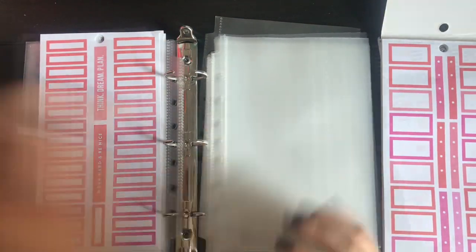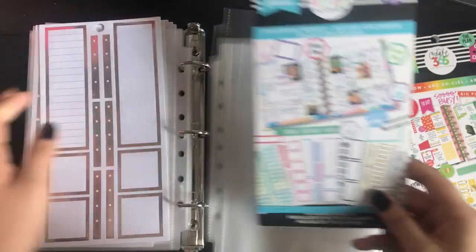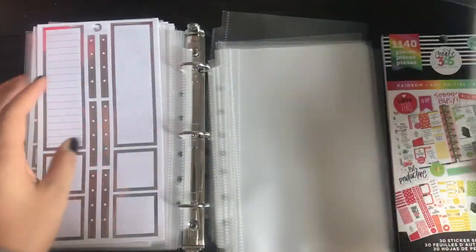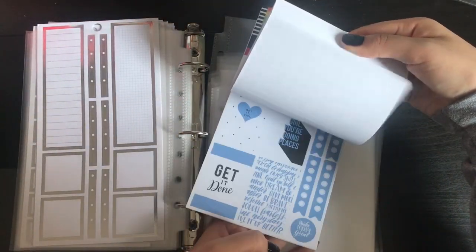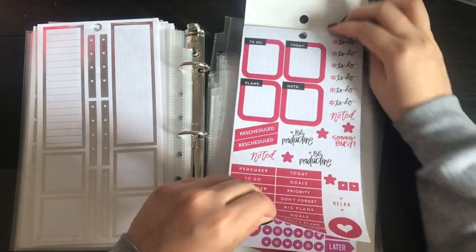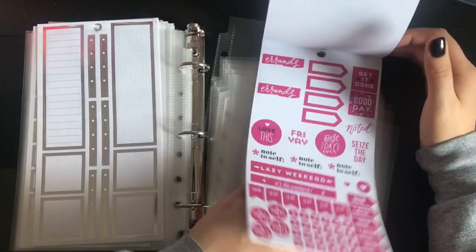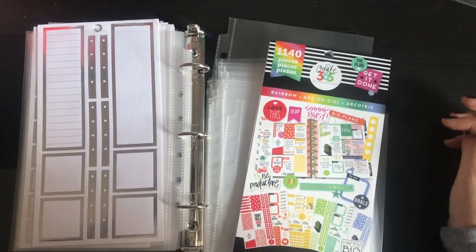Okay guys, I just finished with the colorful boxes Happy Planner stickers and put them all in their little sheet protectors. Now I'm going to start on my rainbow pack. I just wanted to quickly show you — this is the rainbow one, it has different rainbows and mostly productivity stuff like to-do. It has some decoration stickers but they're mostly productivity stickers, so I'm just going to keep them with my productivity section. I'm going to do it off camera, so see you in a little bit.